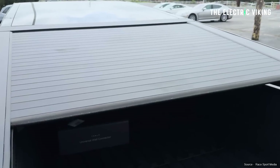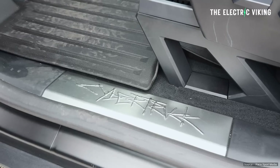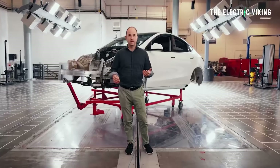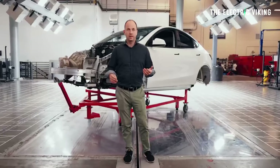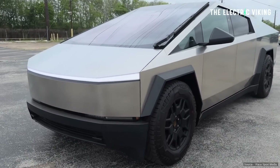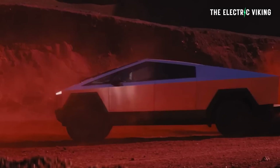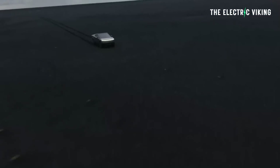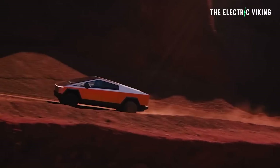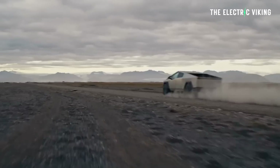We've just seen the teardown of a Cybertruck showing some interesting parts being used. Cybertruck head engineer Wes Murrell said that along with the Model Y, the Cybertruck is the most made-in-America pickup truck currently in existence. About 65% of the Cybertruck's parts are made in the US or Canada, 25% come from Mexico, so in total 90% is from North America — that's pretty impressive.